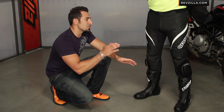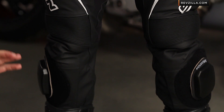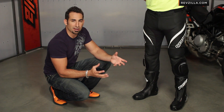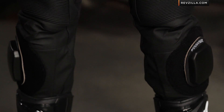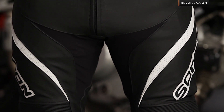The SP2 is the first foray into a hardcore, aggressive, track-styled leather pant from Scorpion. It's not quite a track pant, but it steals a lot of DNA from race-inspired pants. It's top-grain cowhide, which means a little bit lighter weight. It's a great match for the SJ2 jacket and will be a great combo for street, aggressive, spirited riding.